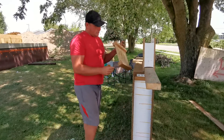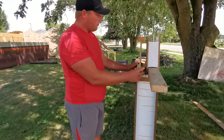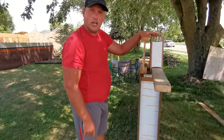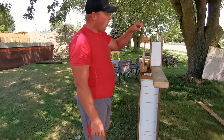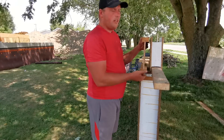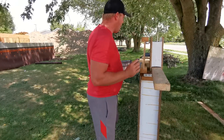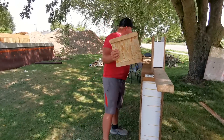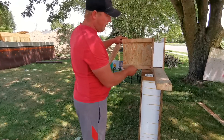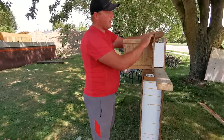The floor joists I decided to go with are called TGI or Wood I Floor Joists. I chose them because they're very strong, they have a better span than regular dimensional lumber, and they also have a larger surface area for screwing drywall in from underneath and for doing your subfloor on top. Once I had my floor joists in place and nailed in, I put my top plate in.